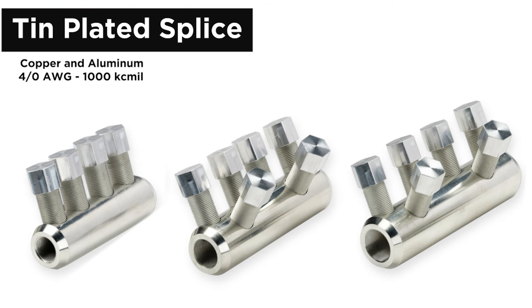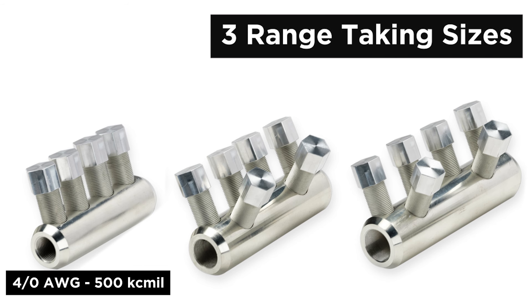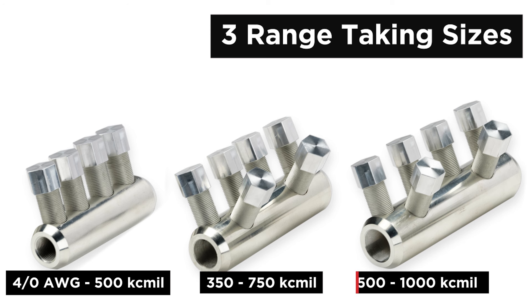can accommodate both copper and aluminum and is being offered in three range-taking sizes from 4/0 AWG to 1000 kcmil. The three range-taking sizes offered at this time include 4/0 to 500 kcmil, 350 to 750 kcmil, and 500 to 1000 kcmil. All three sizes are compatible with standard insulation kits up to 35 kilovolt.